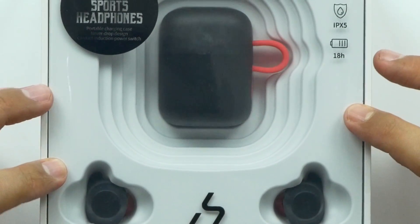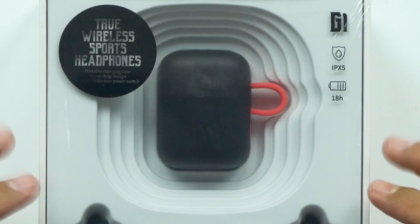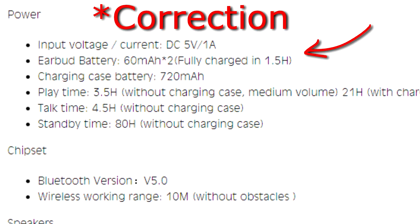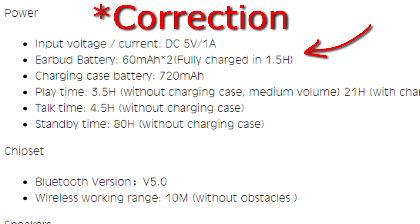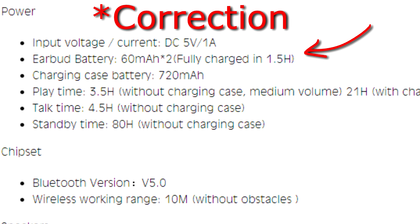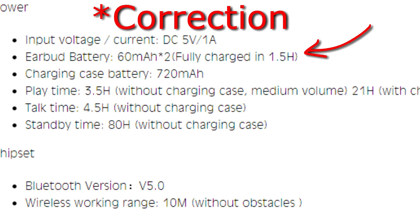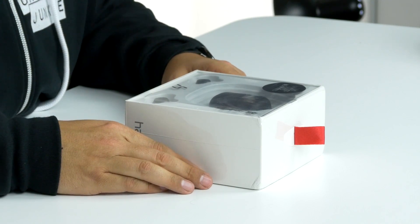It also has a fall-proof design, and of course it comes with a mini storage case. The earbuds have a 720 milliamp-hour battery giving about three and a half hours of use at medium volume. With the case, you get about 21 hours per earbud at medium volume. Talk time is about five and a half hours. These have 5.8 millimeter drivers made of a titanium diaphragm with optimized audio output.